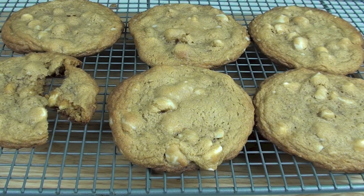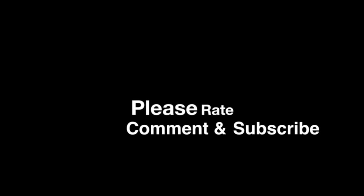That tastes simply delish! Thank you for watching this episode of Todd's Kitchen. The list of ingredients are down below in the description bar, as well as links to my Facebook, Twitter and Google Plus pages. Please show me the love by giving me a thumbs up, leave a comment and subscribe, and I'll see you next time for another delicious recipe.